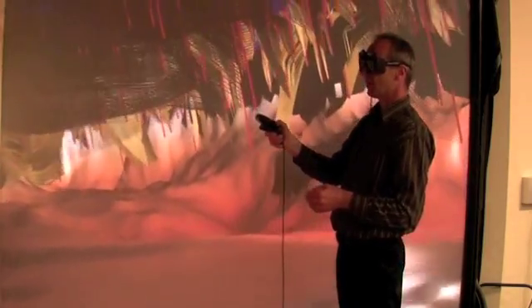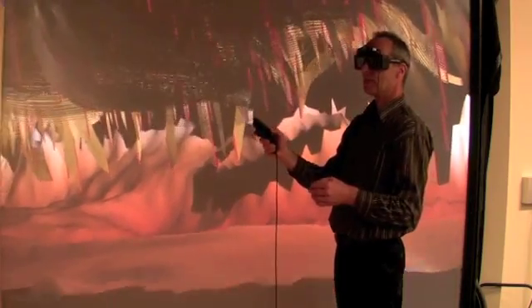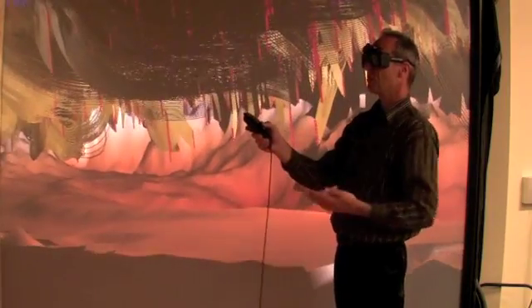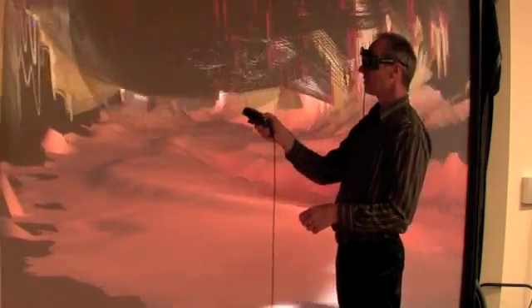Most of the wells that you see here are agricultural public wells. Some of these wells, especially over here on the east side, are going to be public supply wells for the city of Visalia, for the city of Tulare, and other cities and smaller communities.